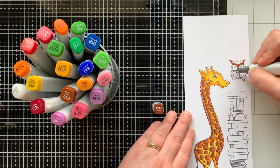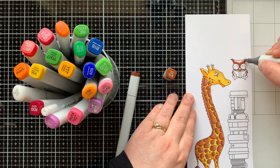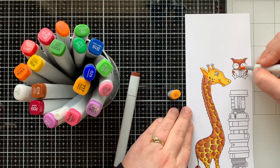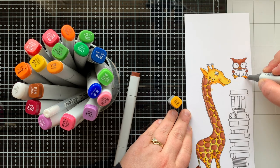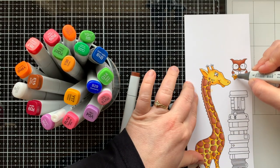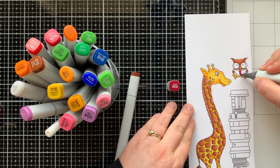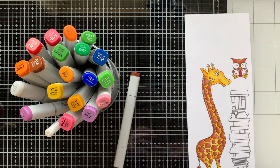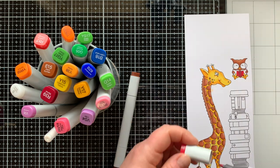Now I'm going to color in my little owl with his book — he's adorable! I'm using the same brown markers, E39 blended out with E15, and I'm going to use the same yellows as I used on the giraffe for his beak and his little feet. I like things to be matching. For his book, I'm going to color it red because I wanted the stack of books to have a rainbow effect.